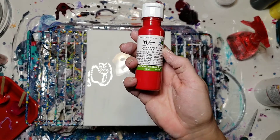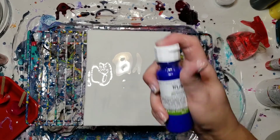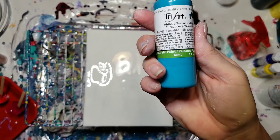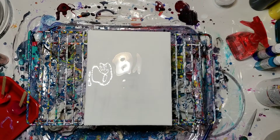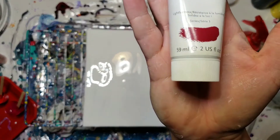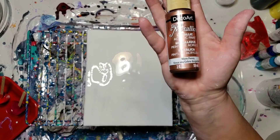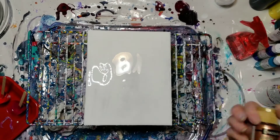I'll quickly go through the colors I've used here. We have the Naphthol red medium by Tri-Art, ultramarine blue classic by Tri-Art, primary yellow by Tri-Art, phthalo turquoise light, and I've also got my Liquitex heavy body quinacridone magenta. And just for a little bit of bling, I decided to put in DecoArt dazzling metallic worn penny.